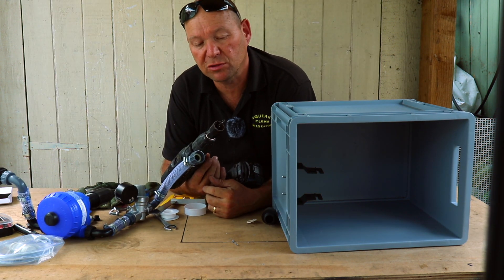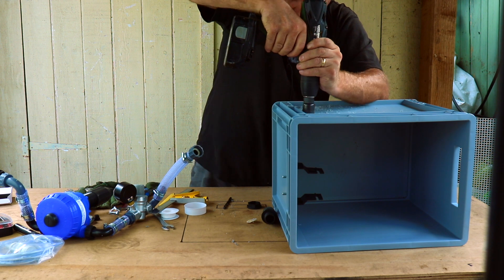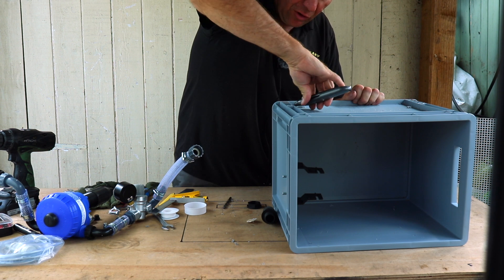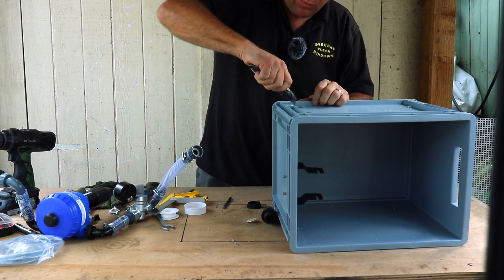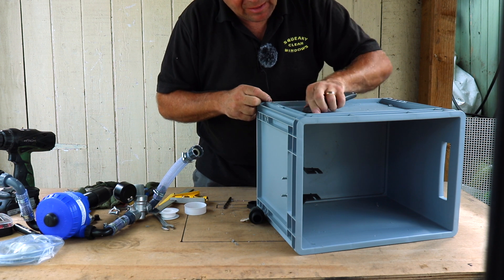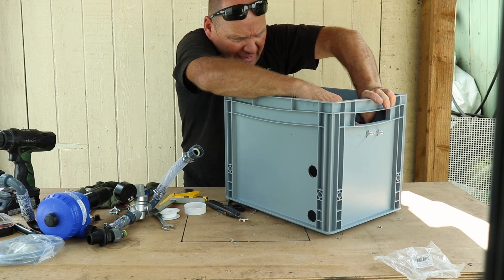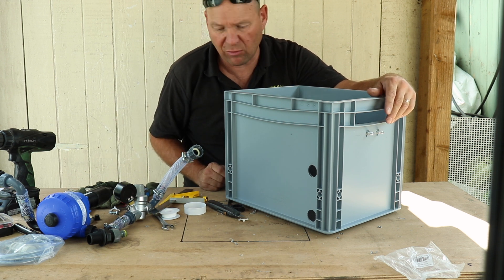I'm using a 28mm hole saw to drill the holes into the box. Once you've drilled your holes, use a Stanley knife or some paper just to get the burr off from around the holes — that will help you make a nice waterproof seal so any chemical lost won't escape the box; it's going to act like a bund. When tightening the mounting bolts, just nip the nuts up firm — don't overtighten as it's only plastic and you don't want to crack the mounting bracket or cut into the box. Then finally nip all the connections up tight.